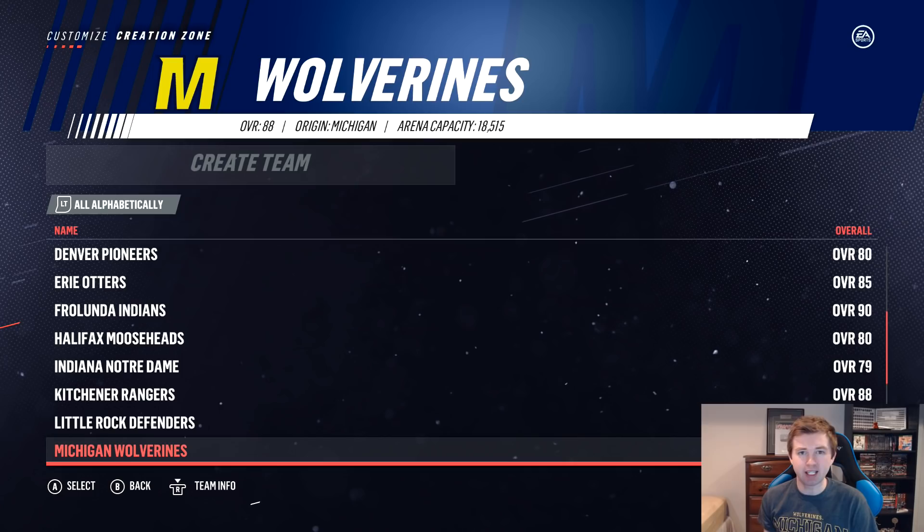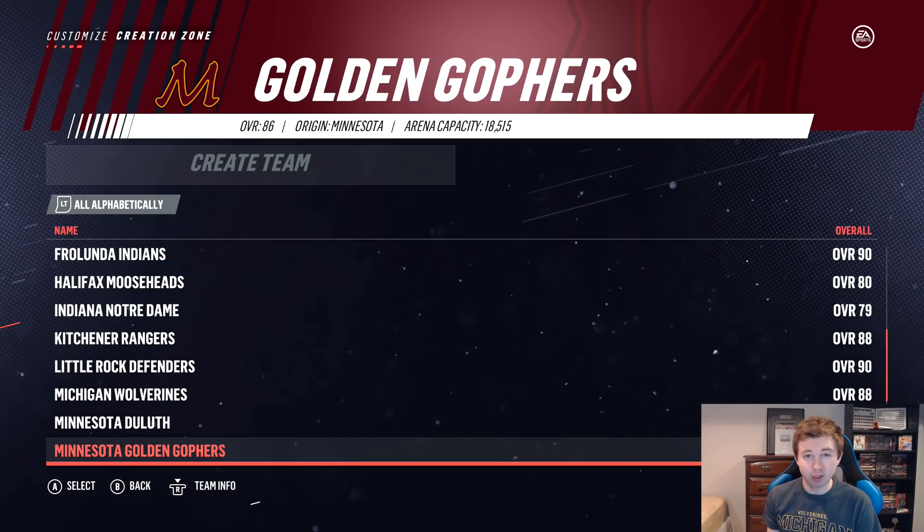You also have the Minnesota Golden Gophers at 86 overall. North Dakota Fighting Hawks at 87 overall. And finally the Wisconsin Badgers, who, just like Michigan, are also 88 overall.